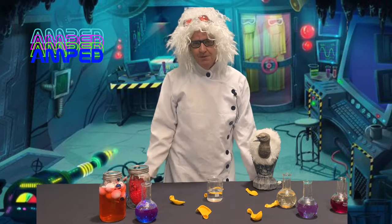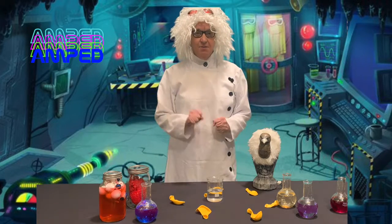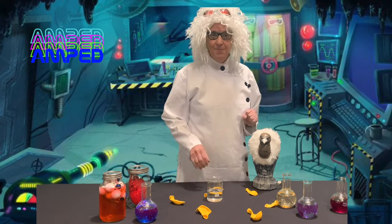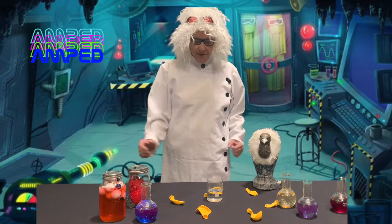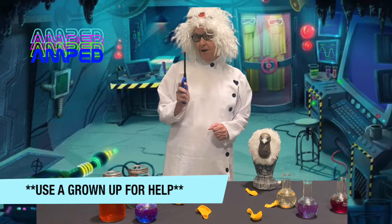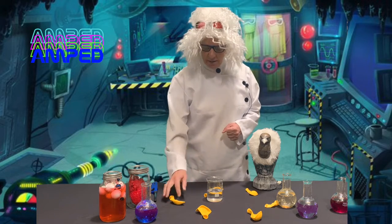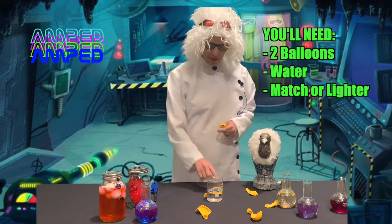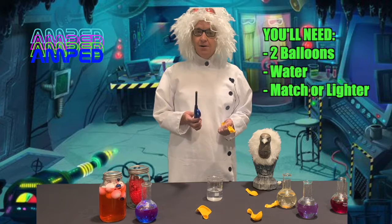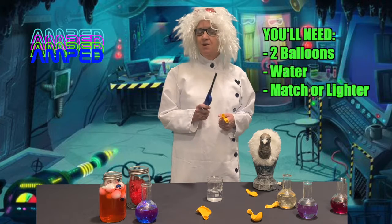I'm so full from Thursday. Man, it was good, but I know we got to do science now. So kids, guess what? We have a really cool experiment today. Einstein and I are so happy to be with you right after Thanksgiving. For this, you'll need a grown-up's help because we're gonna use some fire. Now, here's what you need: two balloons from your box, some water, and either a match, a lighter, or a candle. Use what you have at home.